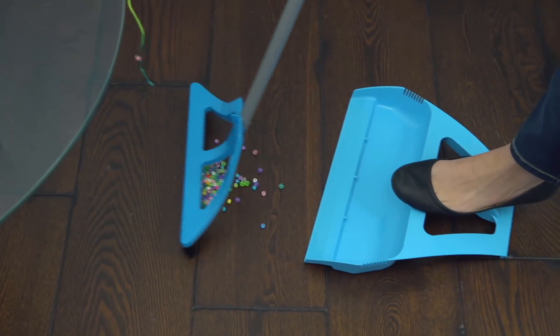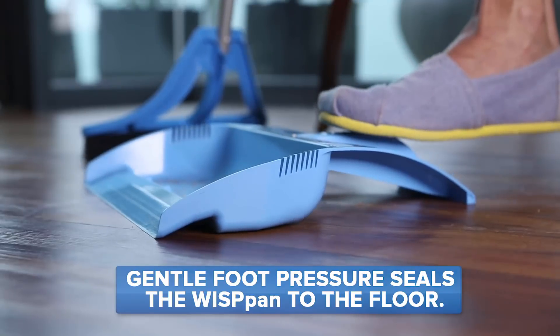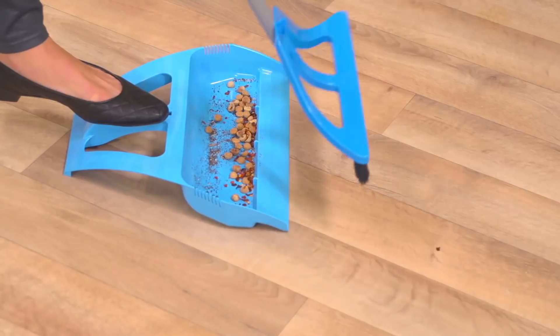It's unlike any other pan because it's designed to create a floor-to-seal bond when you apply pressure with your foot. That means no more scattered dirt and no more bending and backaches.